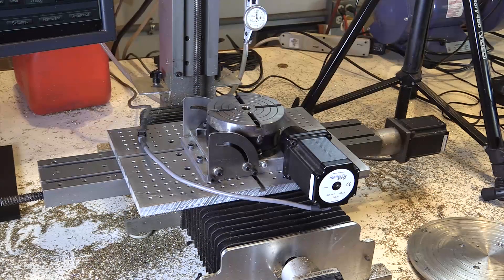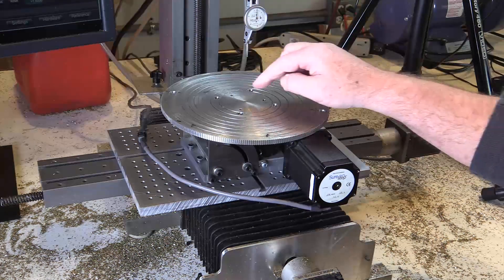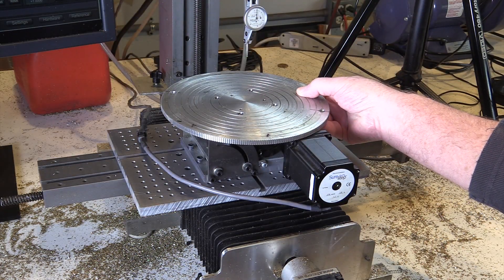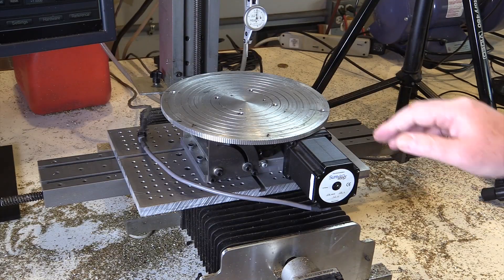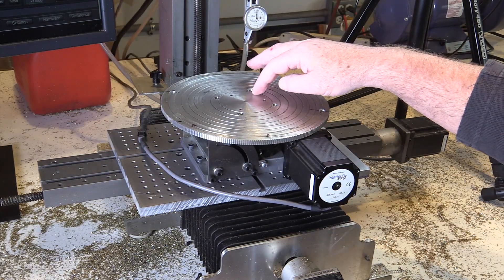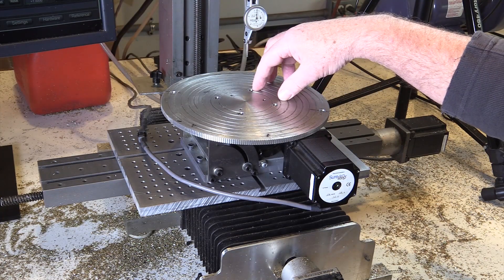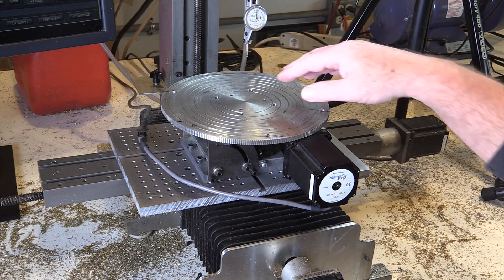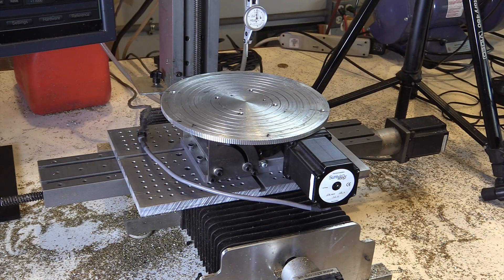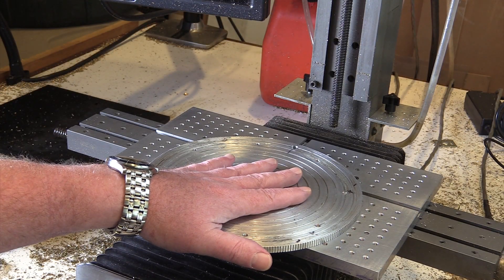My first thought was to use my rotary table. If I mount the gear on top of the rotary table, I can cut one spoke and then rotate the table to the next position, cut the next spoke, and so on until they're all cut. Unfortunately, mounting this large gear on the small surface of the rotary table created a situation that just wasn't very rigid, and you need rigidity to be able to cut metal.